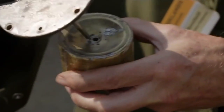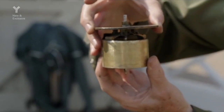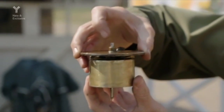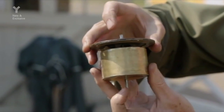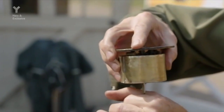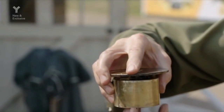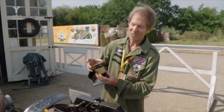The float comes up and pushes against the little levers, then pushes a small shaft down with a sharp edge, stopping the flow of fuel into the chamber. The float ensures there's always the correct ratio of air and fuel. But a faulty float can have dire consequences — it could set light to the car if it didn't work, so it's fairly important.